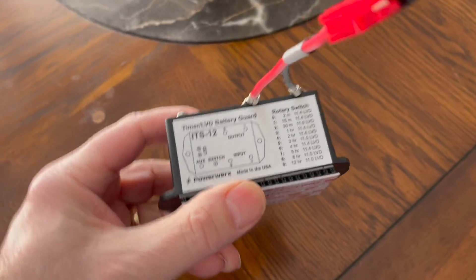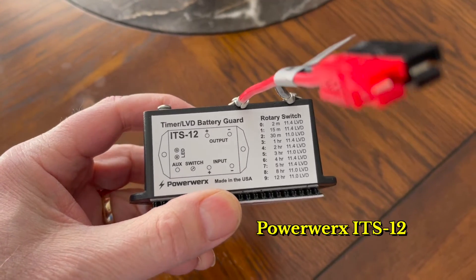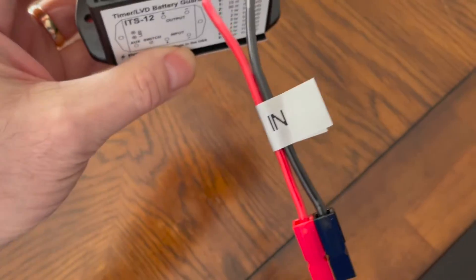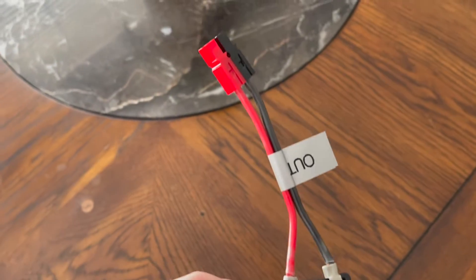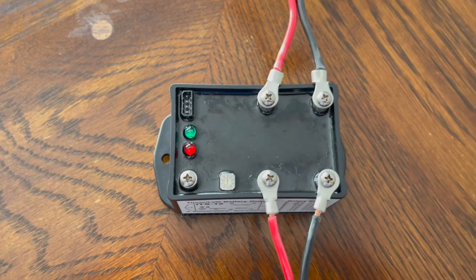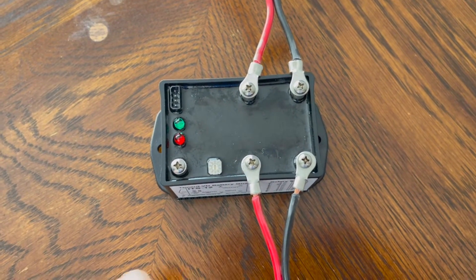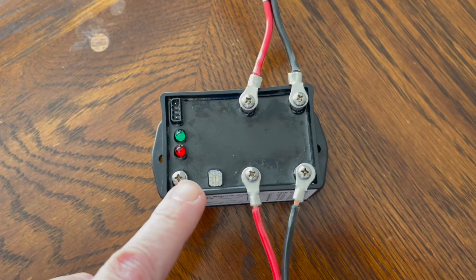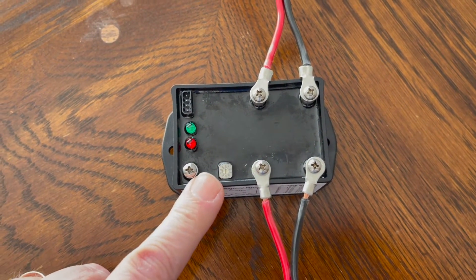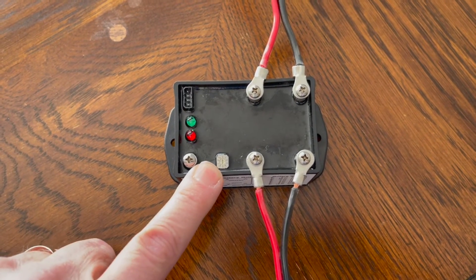This is the 12V power shutoff timer. After you turn off your vehicle's ignition, this device will keep your radio powered on for whatever duration you designate. The factory default is set for two minutes, but you can use the rotary switch to set the delay time from two minutes all the way to 12 hours. It also has over-voltage and under-voltage protection.